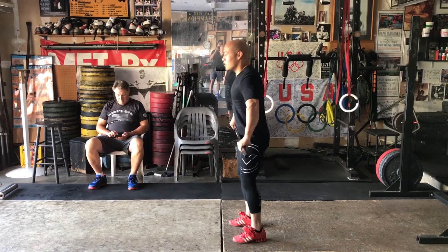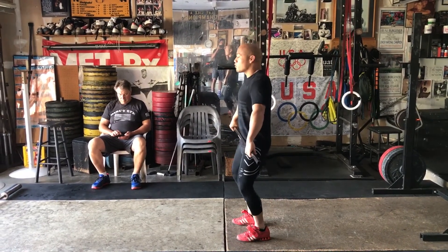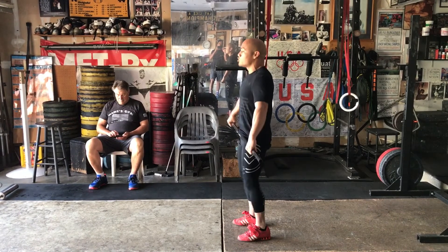So again, rather than doing the Michael Jackson, think about pushing through the floor, squeeze your quads, squeeze your butt, and jump to finish.